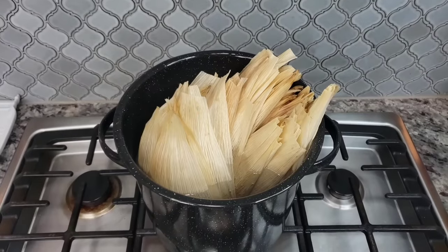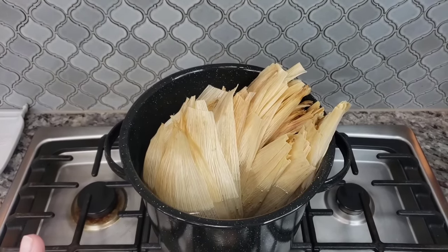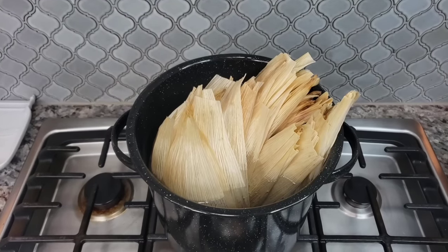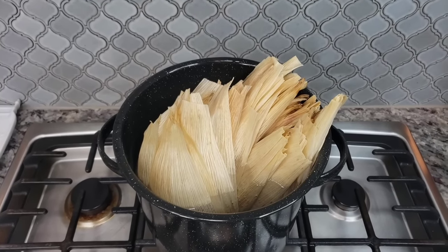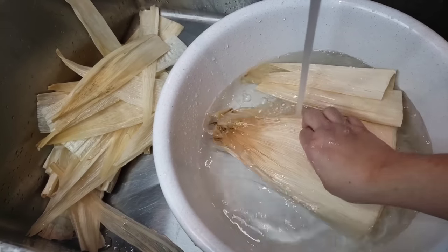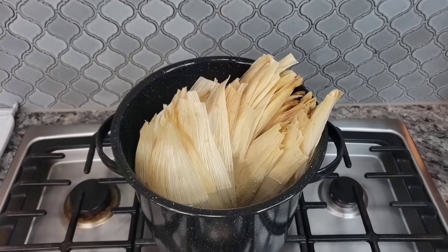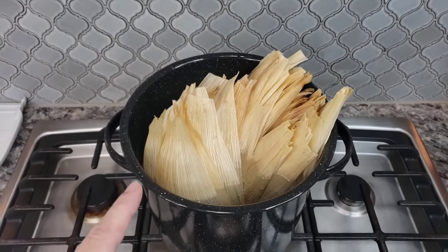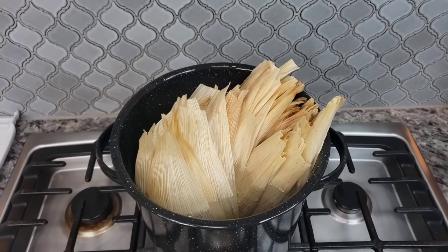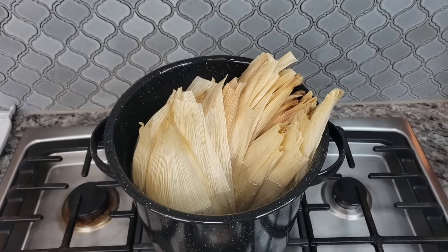For the corn husks I'm using one bag — I believe it's a pound bag. I took them out of the bag and these are fairly soft already, but sometimes I get bags of corn husks that are super dry, stiff as a board. What I like to do is soak them in cold water, separate them, and give them a good rinse to remove any debris. Now that they are rinsed and separated, I have them in a pot of water and once it comes up to a boil I'm just going to let them steep for several hours. This is a great way to soften the corn husks and makes them a lot more pliable to fold and create your tamal.